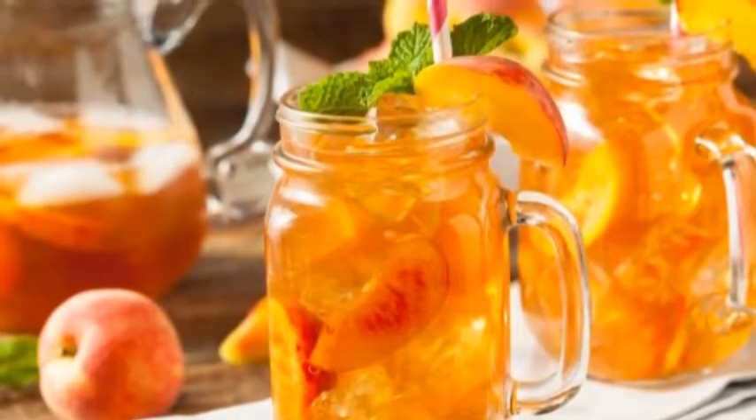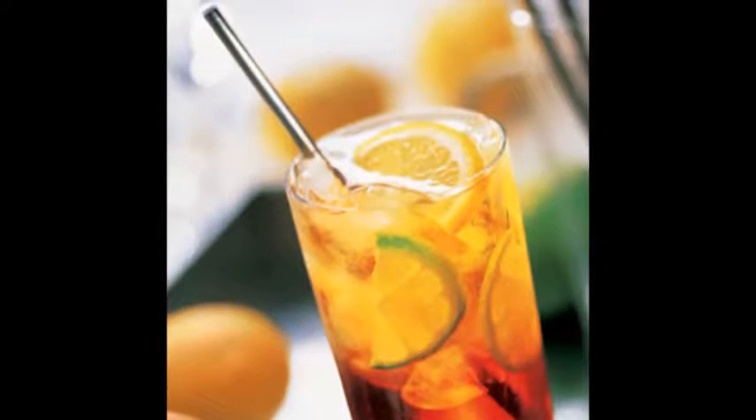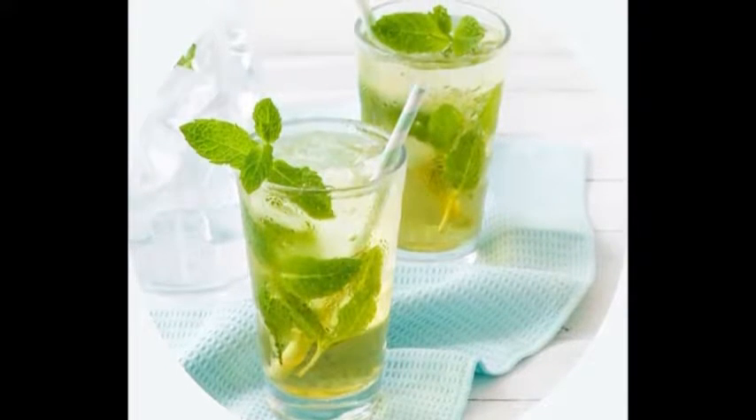Add 3-5 bags of your favorite black tea. Ceylon and Keemun teas can work best because they won't turn cloudy when they're left to stand. You can even choose a special tea blend that is made specifically for iced tea. Leave the tea bags in the hot water for 5 minutes.